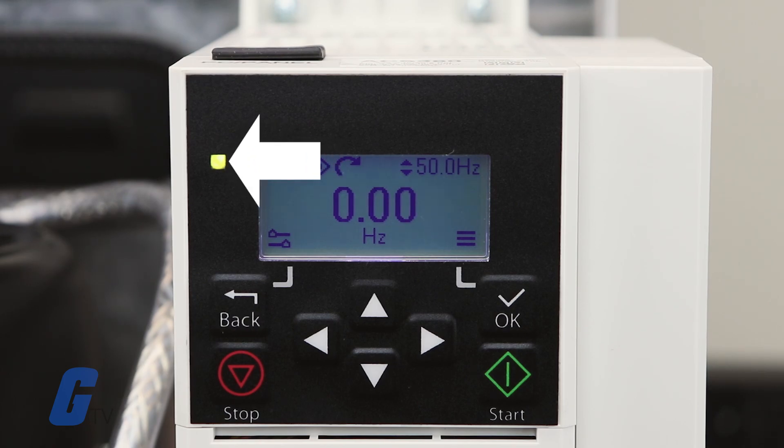Finally, the very top left of the control panel features a status light, which represents various states of potential problems of the drive through red and green colors and blinking patterns.